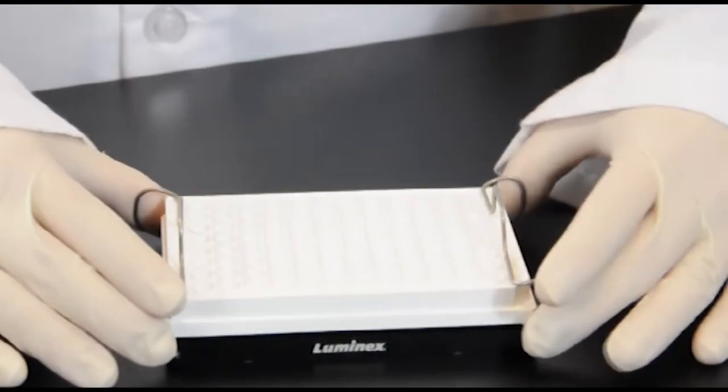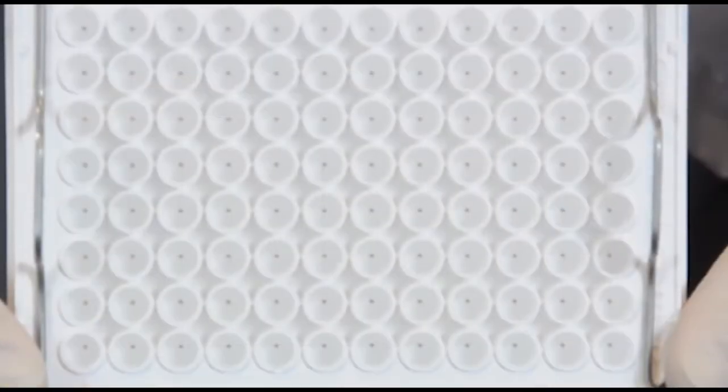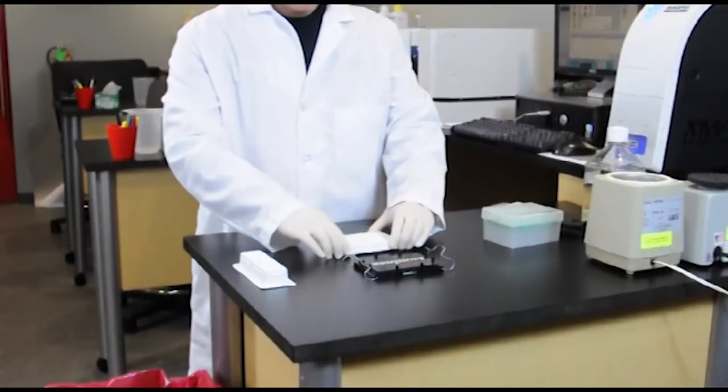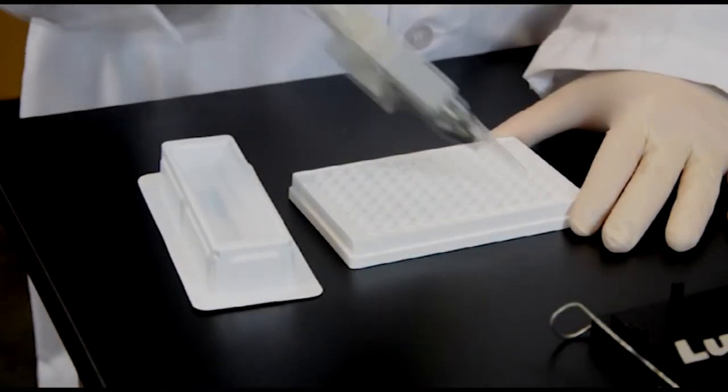You may see the MagPlex Microspheres at the bottom of the well depending on the plex and concentration in the assay. Once the assay plate is removed from the Magnetic Separator, liquid reagent can be added back to each well as part of a wash step or to proceed with the next reagent addition in the assay protocol.